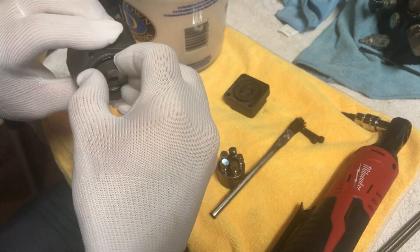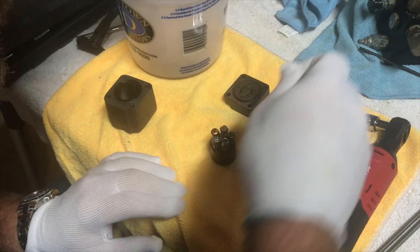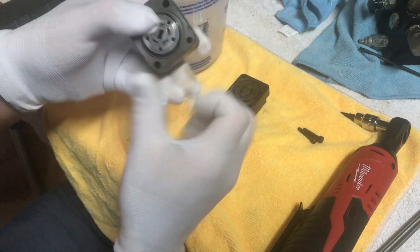Just using the same fluid that I use for the entire steering system. I wasn't too sure exactly when I was going to get to changing the unit out, so I wanted to make sure I put stuff back so it was well lubricated and wouldn't rust or corrode while waiting.